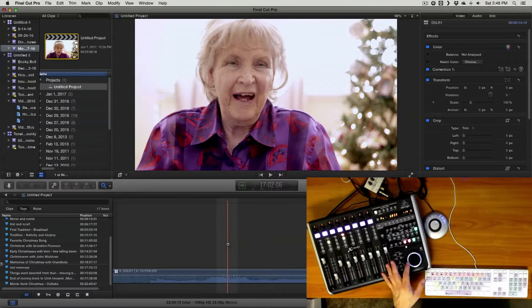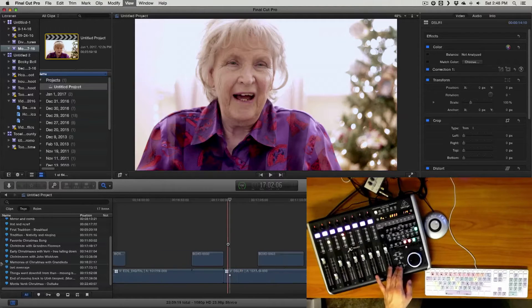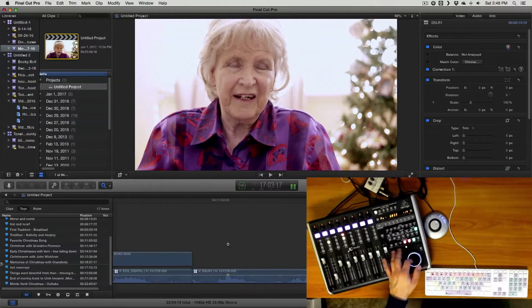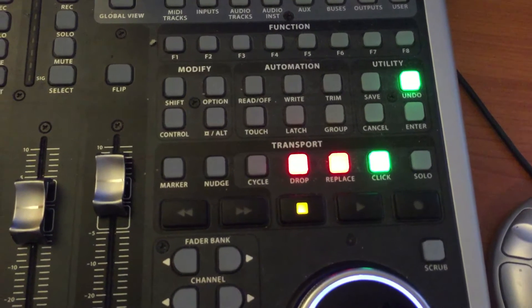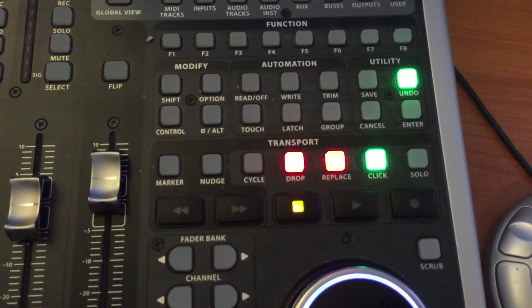So now when I want to control Final Cut Pro, I can just use the buttons that are available here. On this layout, you have all these programmable buttons that are designed for music, and obviously these are all for that.